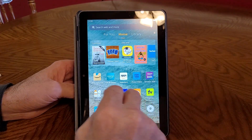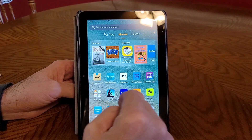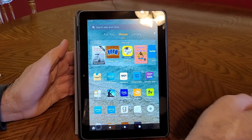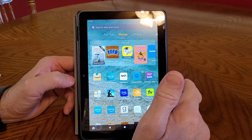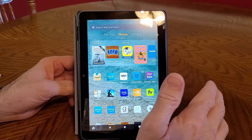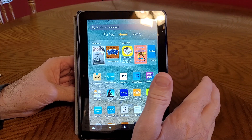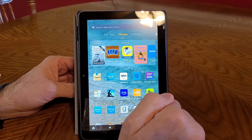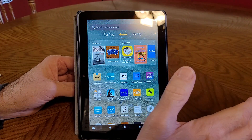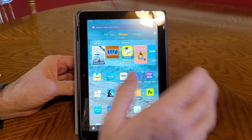Hey folks, this is JT. A lot of people don't understand what an e-reader is, but this tablet right here is an Amazon Fire HD 10 inch with 64 gigabytes of memory, and you can add a one terabyte card to it.